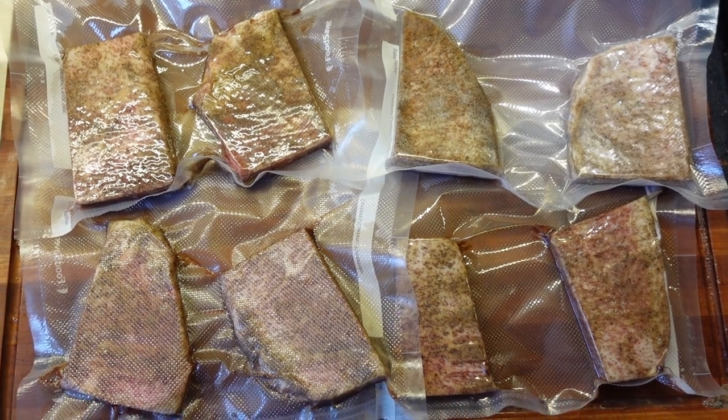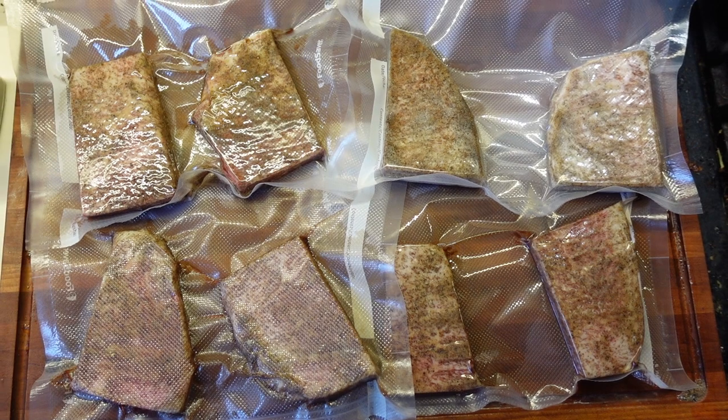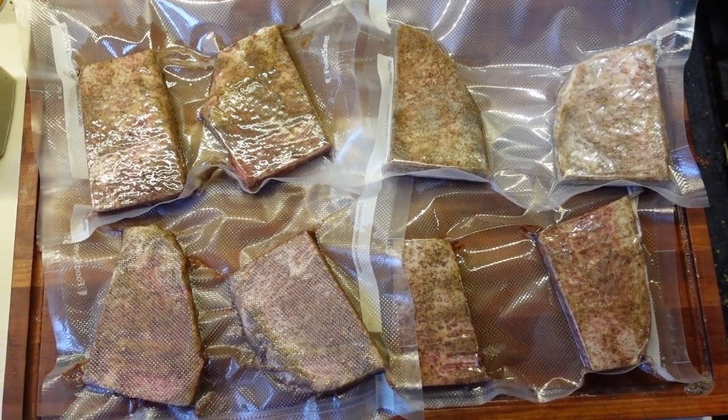And then we'll do some sous vide cookery and then put a little sear on them and try them out. I'm hungry now, but I have to wait.